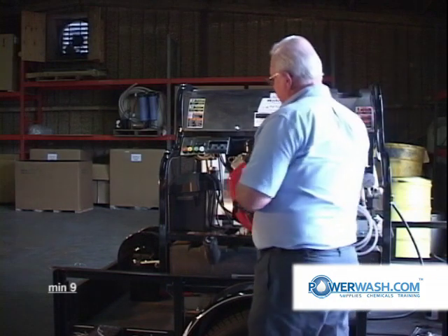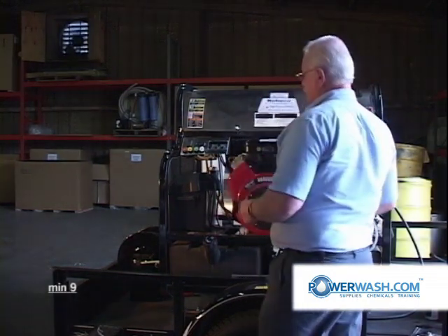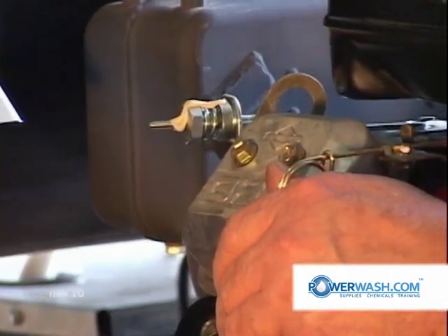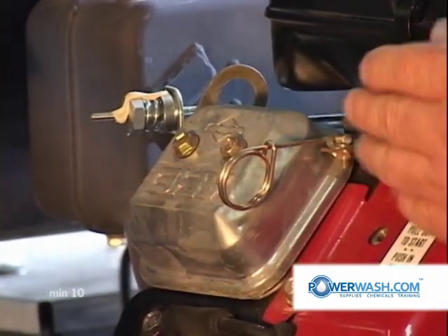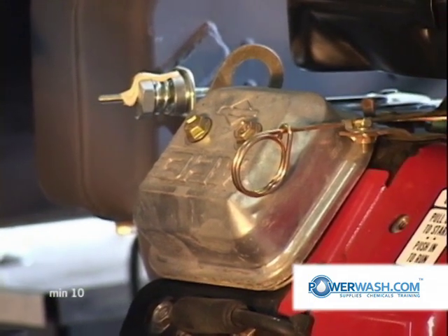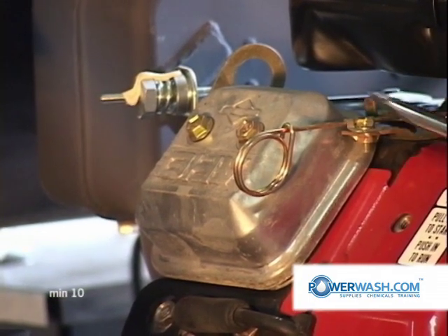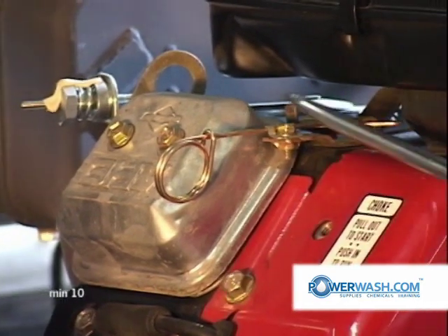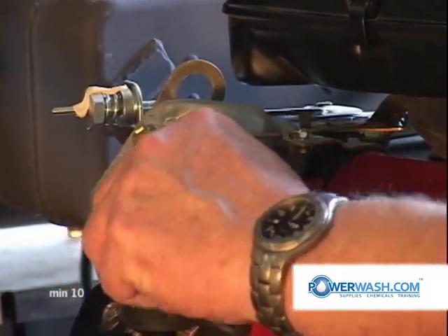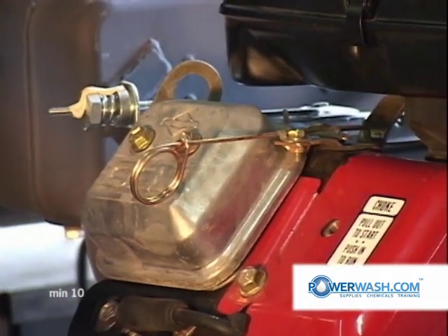When you're ready to start your engine, the first thing you will do after checking your oil and determining everything's all right is grasp your choke. Your choke extends out from this side under your air breather as a loop on the end of it. You just pull outward on it — that sets your choke.